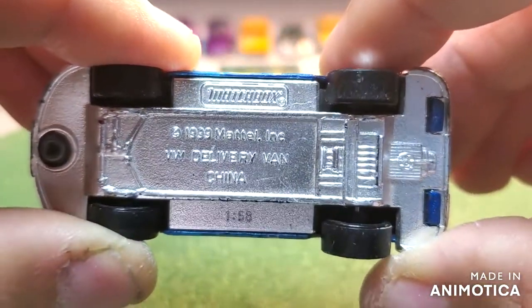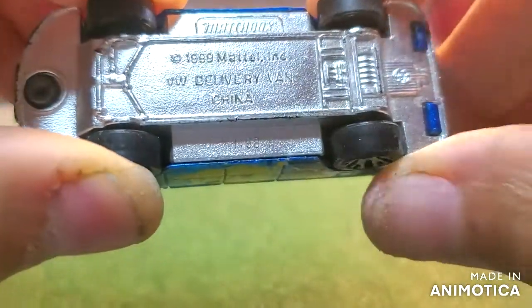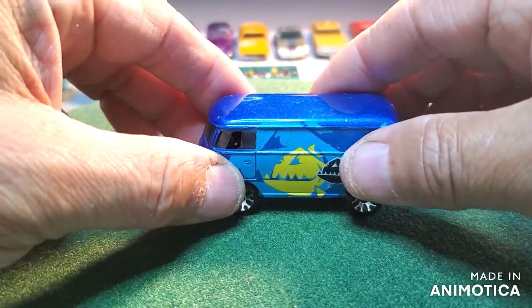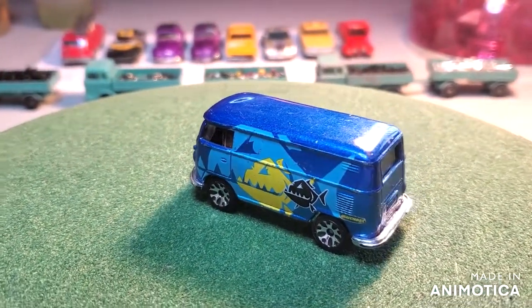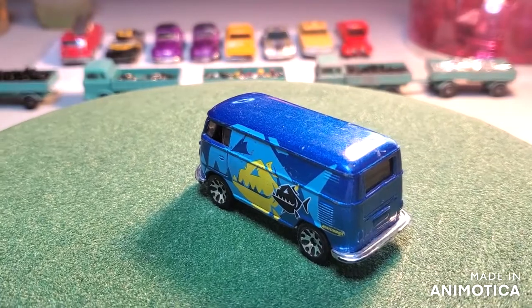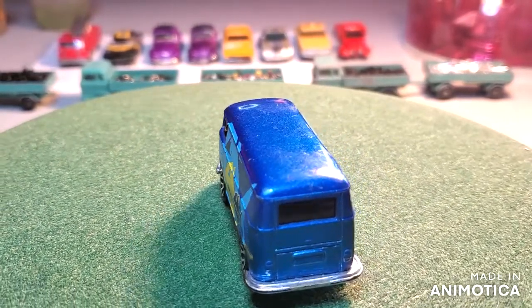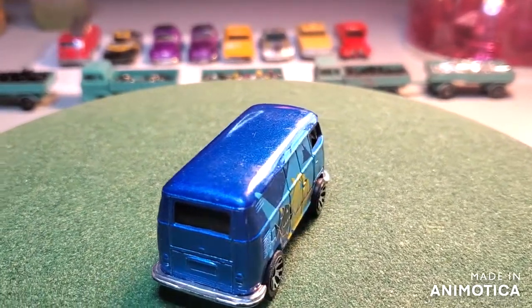Made in China, 1999. This little jewel here on eBay goes for like 15 bucks. I have high hopes for it and I'm hoping that my plan will come together, so stay tuned — I'm going to take this casting apart and crack on.